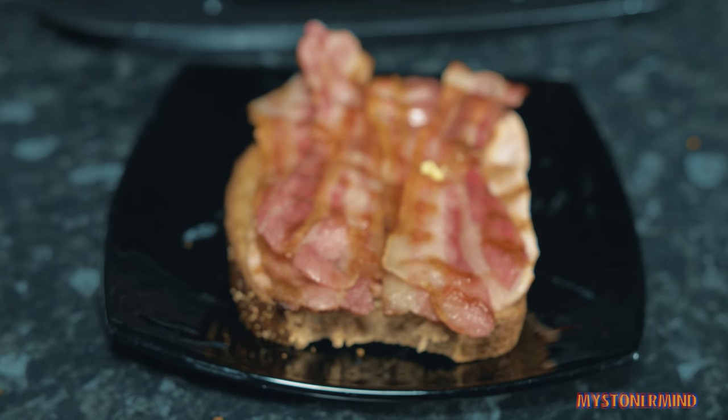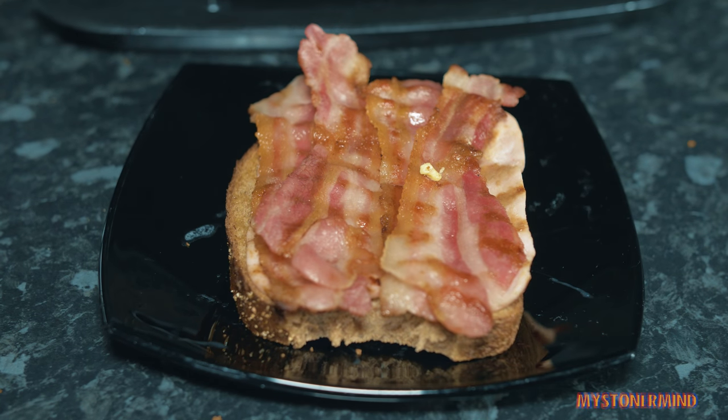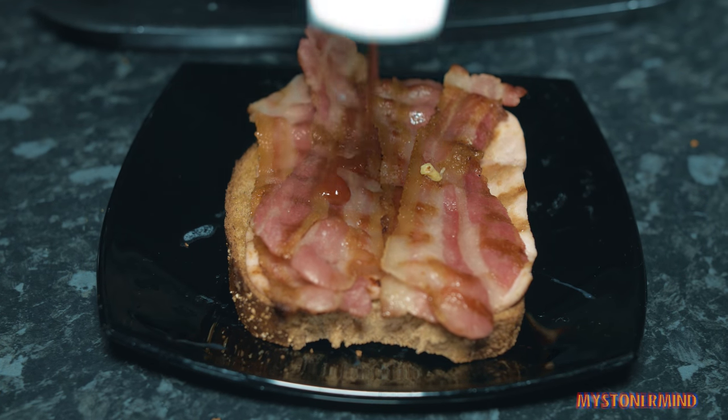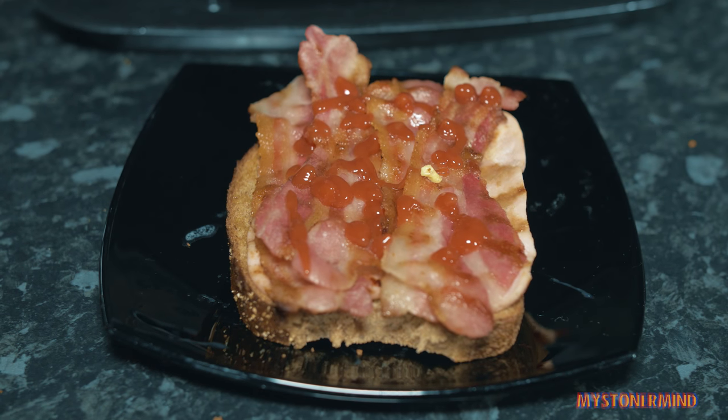So I put the butter back without buttering the other toast. Anyway, now what I think I'll do is use this ketchup. Might as well just bang some ketchup on this. And that should be good enough.